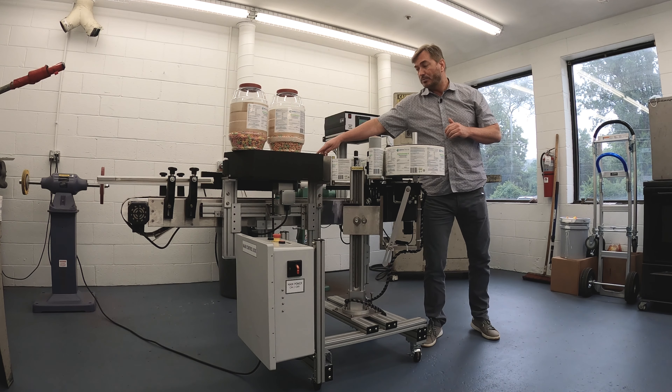Thank you for your attention. Once again, I'm Rick and I'm with All Fills Labeling Division. We'll see you next time.